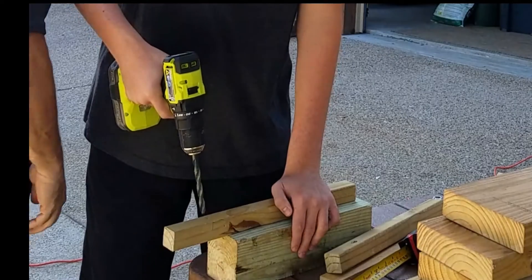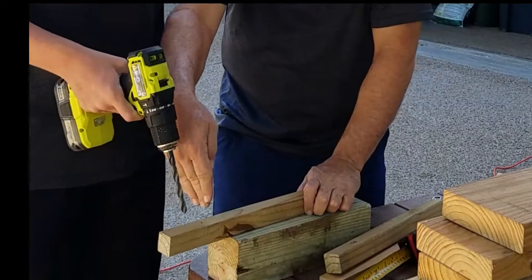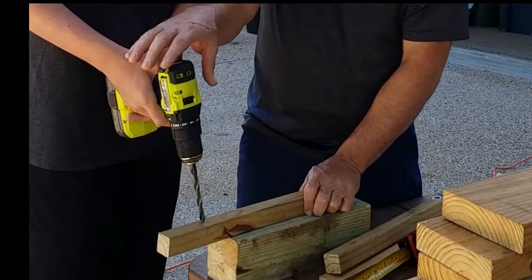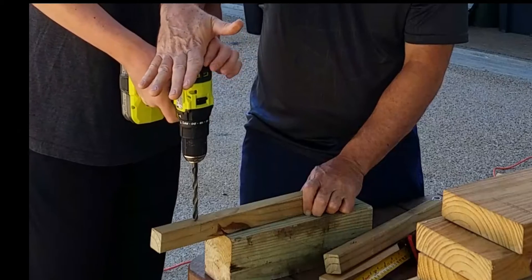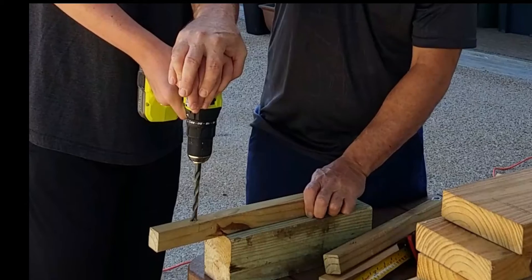Let me help you hold it first. You have to go in perpendicular. You want to make sure it's not this way and not this way. Two hands. Don't drill it yet. Put your other hand up here. Go slowly. We got straight. There you go.